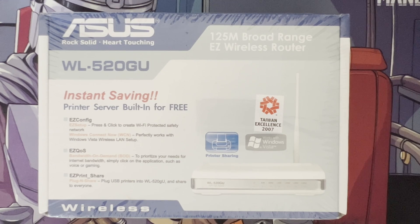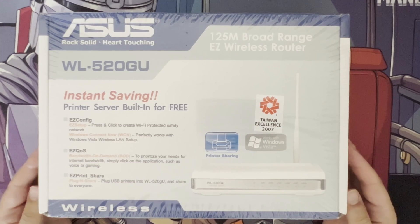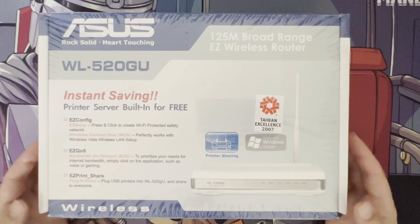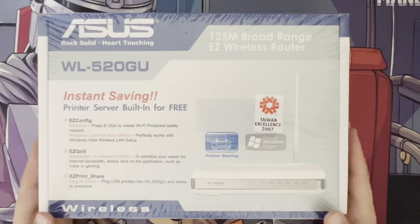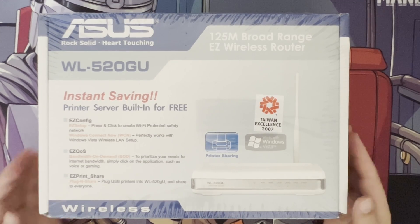Hi and welcome to a new video. In this video I want to go back in time to 2007 to see what routers looked like back then and the kind of technology that was around. As you can see here I managed to get this off eBay. This is still sealed from back in 2007, so we're talking 16 years ago now, of technology from Asus.